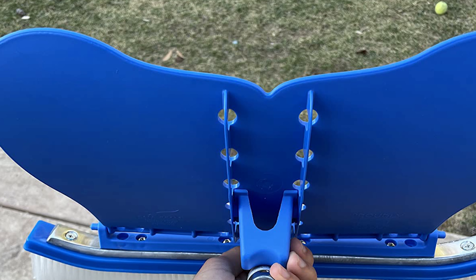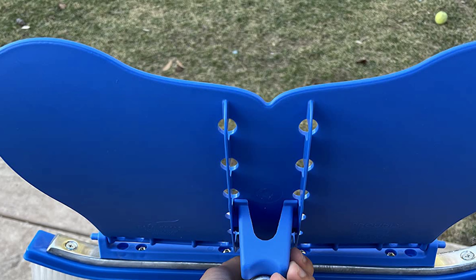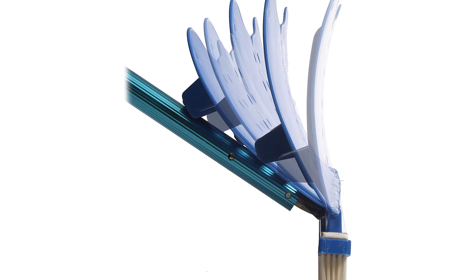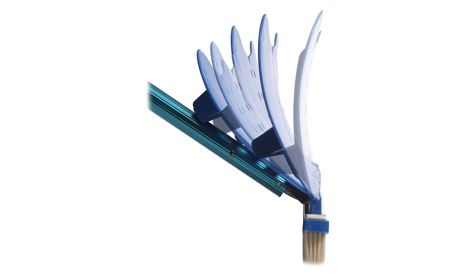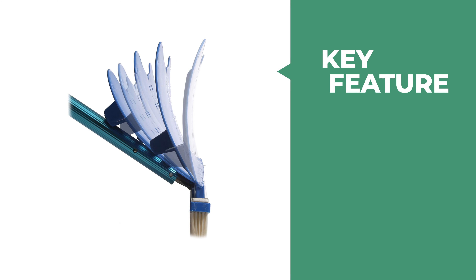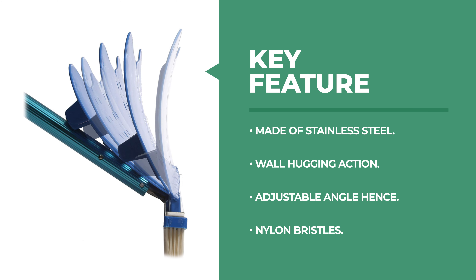You need not bend while cleaning as it can be attached to a pole to enable you to stand, hence preventing backaches while also ensuring your pool is sparkling clean. This pool brush is also good for plaster and is durable even when used in water with high pressure. The brush can be held with one hand, reaffirming its ease of use. It also has an adjustable angle, so it can be used to brush tight and hidden corners.